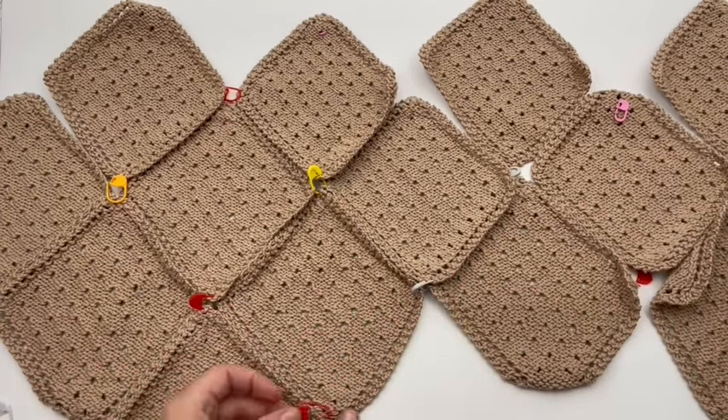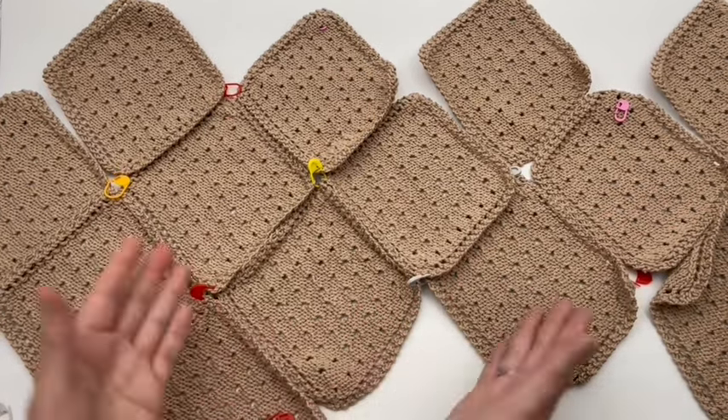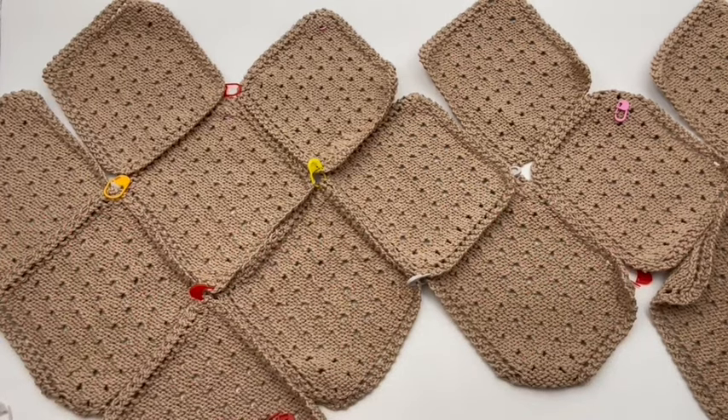When we come back, you're going to see that I have these pinned on, and I'm going to show you how to fold this together to get to the next point. We'll see you in a moment.